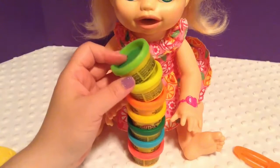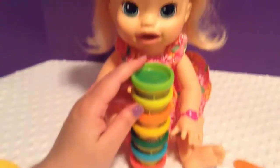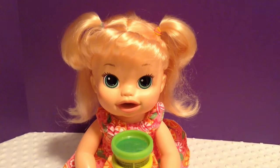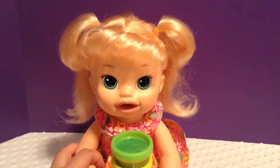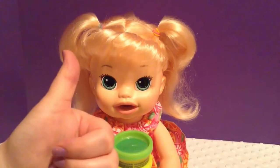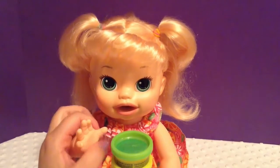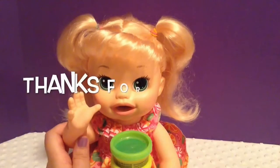Also, which one of these Play-Doh colors would you like to see her eat next? We have lots of different colors, so in the comments below let me know what you guys want to see, because she is always hungry so we can feed her whatever color. Anyway guys, thank you so much for watching, and thank you guys so much for subscribing. We are getting really close to 70,000 subscribers, and I just want to take the time to let you know that we appreciate and love all of you guys. If we could, we'd give you guys a big thumbs up because you are wonderful. Thank you so much for subscribing, and if you're not already subscribed and you would like to see more Fun with Baby Alive videos, then please go ahead and subscribe and welcome to the family. Thank you guys so much for watching. Bye!